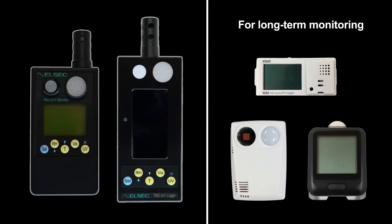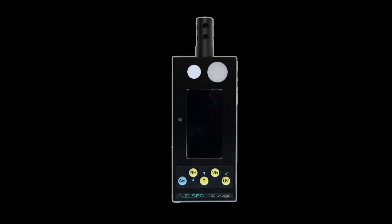For long-term monitoring, remember to use a recording device that will automatically capture recurring readings over an extended period of time, such as a data logger.